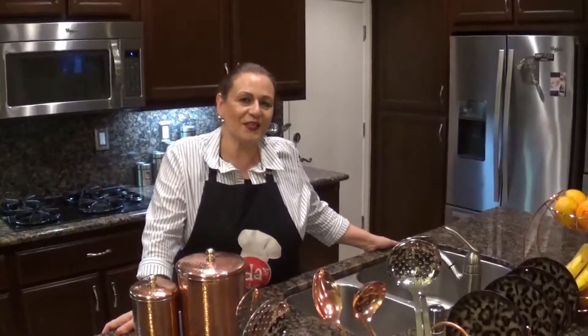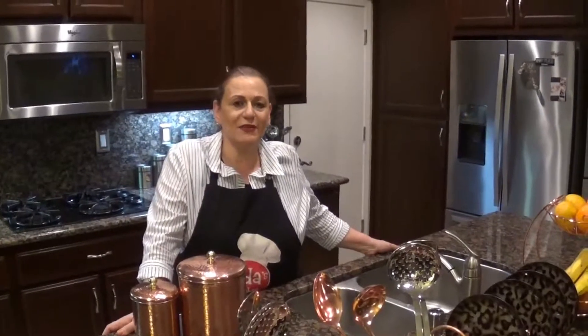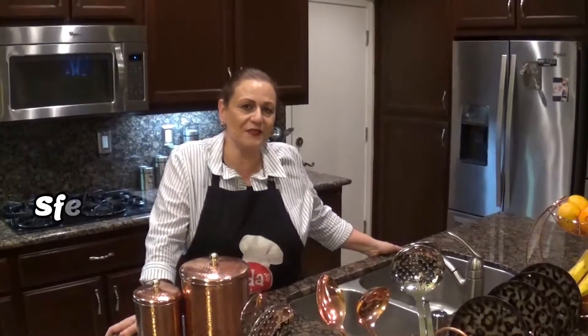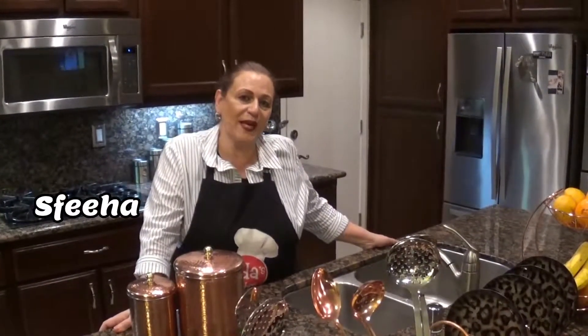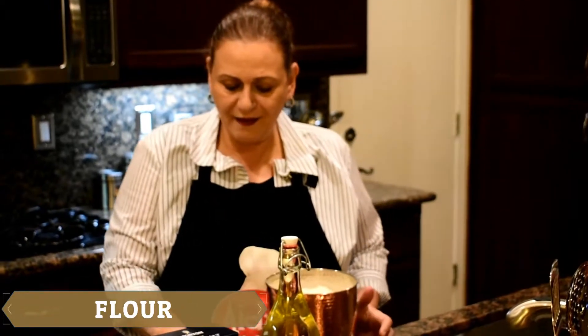Hello everyone, welcome back to Ida's kitchen. Today is my third episode. I'm going to make another Mediterranean dish — I'm going to make Sfiha. Sfiha is like a meat pie. Now I'm going to show you the ingredients.